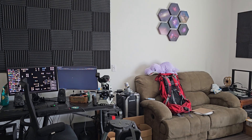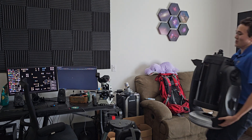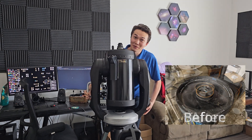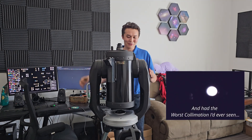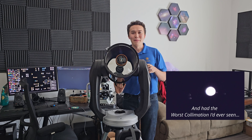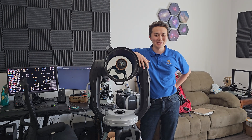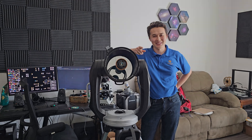You guys know this channel — we're gonna go take some pictures of them. Hopefully with our newly refurbished — and that was a lot of pain refurbishing this thing — but newly refurbished big, big telescope. So it's time to go get some first light. Let's do this.